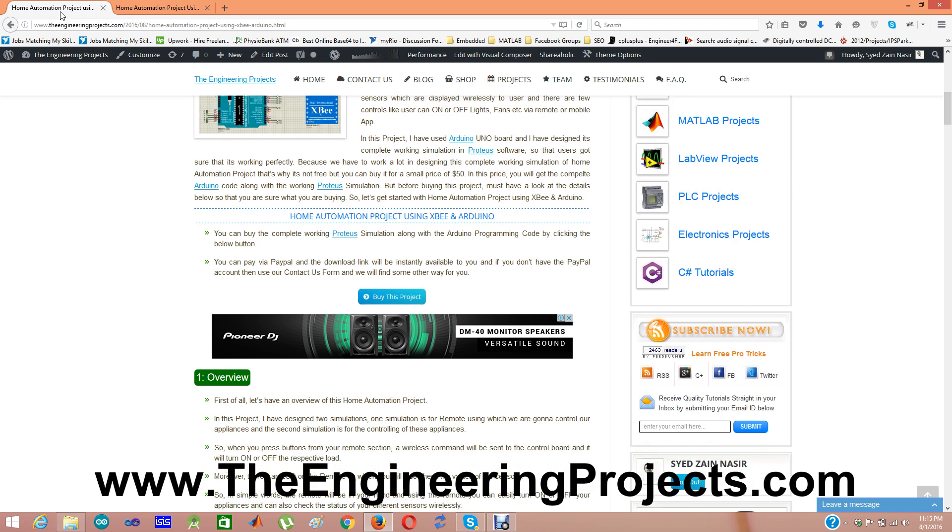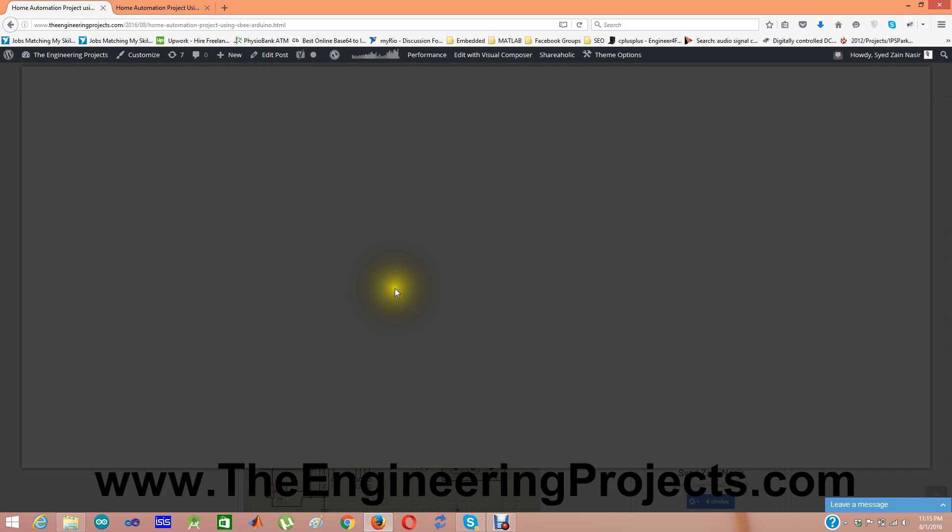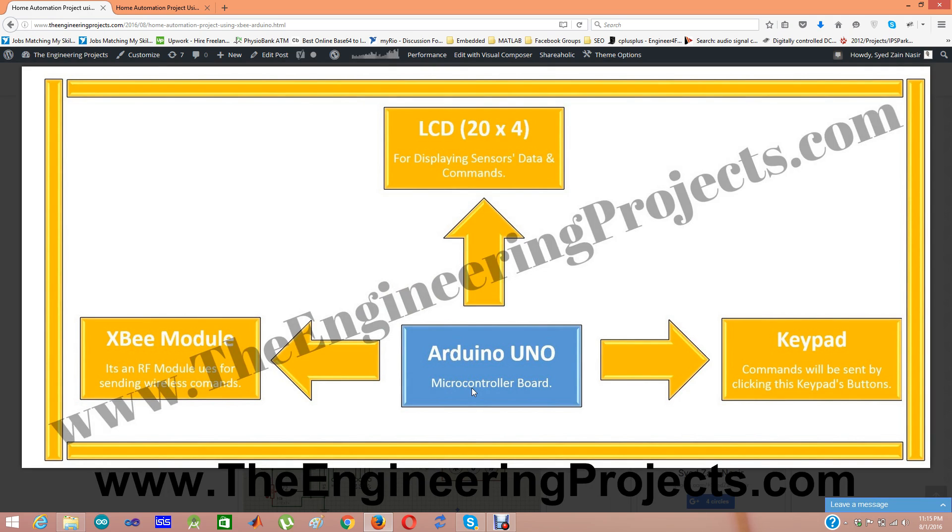The first Proteus simulation is for the remote control. This remote contains an Arduino Uno, and with this Arduino Uno I have interfaced an XBee module which will send commands wirelessly from the remote section to the control unit. I have connected a keypad — when I press a button on this keypad, a command is sent using the XBee module to the control unit, which will then turn on or off LEDs depending on the command sent. An LCD shows the values of different sensors placed in the environment: one temperature sensor, one flame sensor, and one smoke sensor.